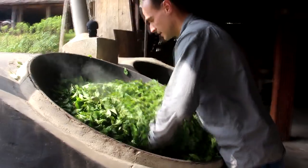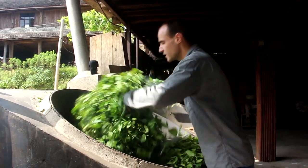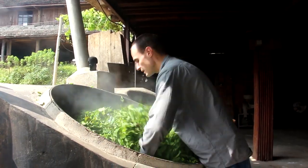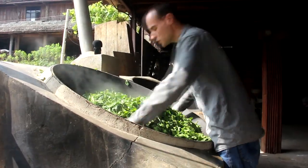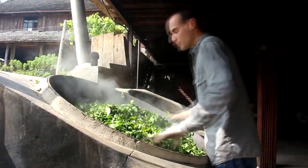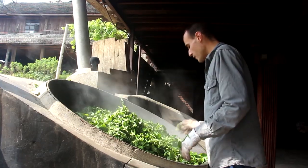I left the wok a bit too long, so when I put the leaves in we were at about 340 degrees Celsius, which is a bit high — I need to keep flipping those leaves quite fast. Note that the initial temperature is not so important because very quickly, as water evaporates, the temperature stabilizes down to a lower amount.